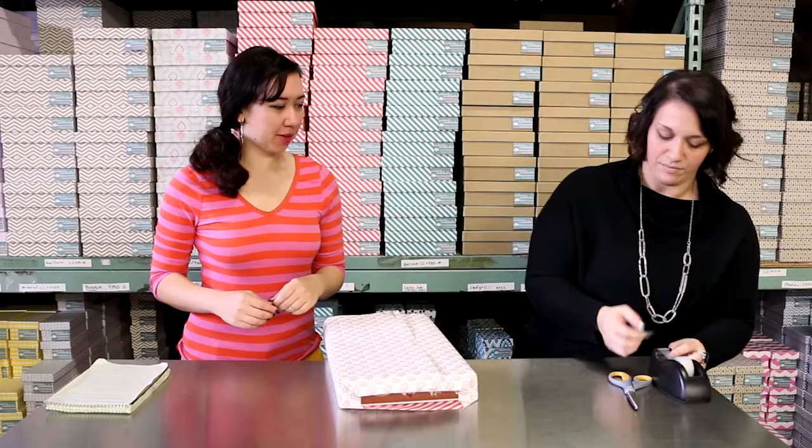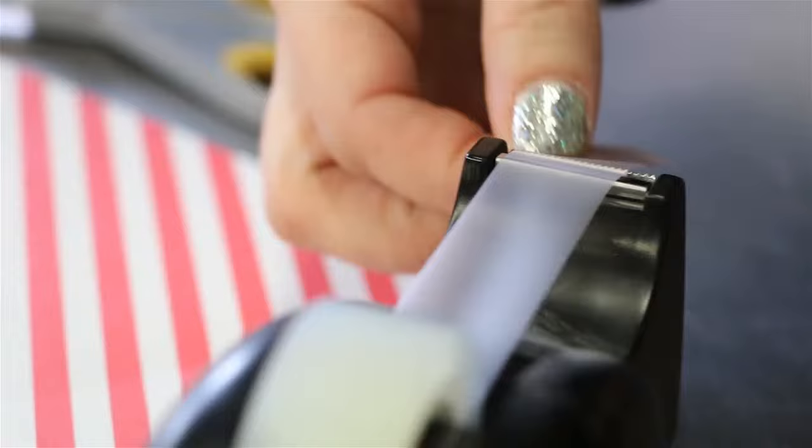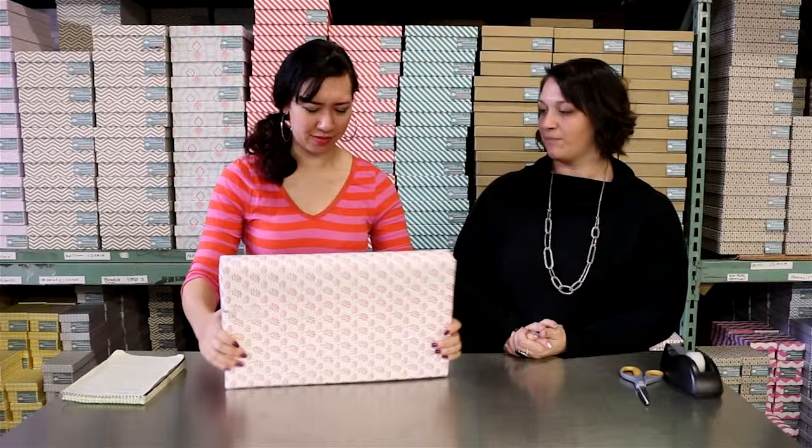I bet you never go to those places at the mall where they wrap the presents for you. Let's talk about tape. You mentioned double-sided tape before we got started. Some people prefer the crystal clear tape and some people prefer the satin tape. If it's a special gift I like the double-sided tape so that nobody sees anything — it's perfect. Like every crease is perfect.